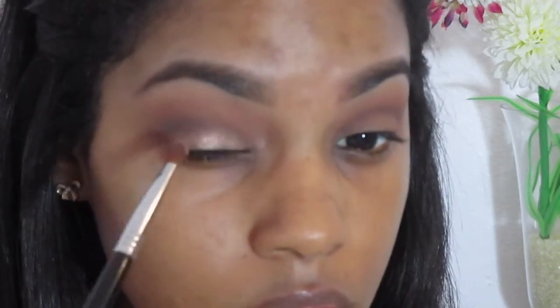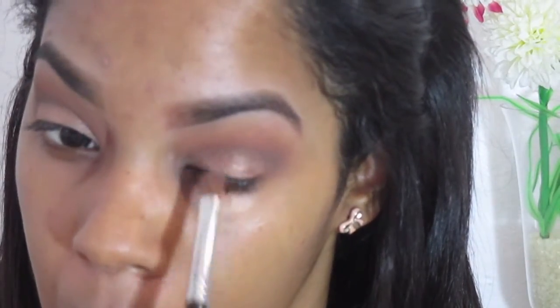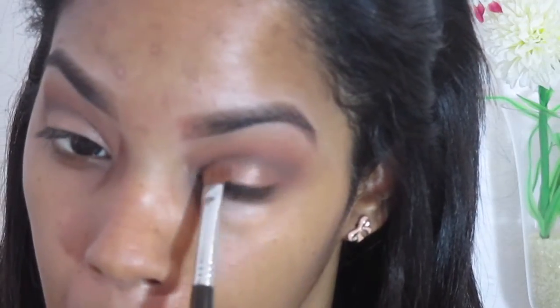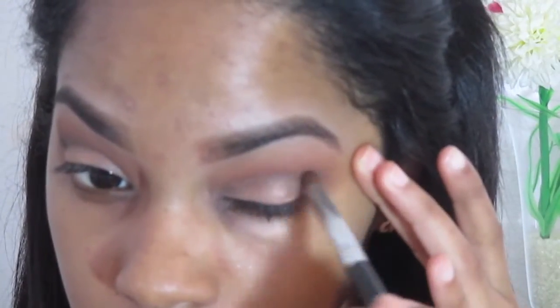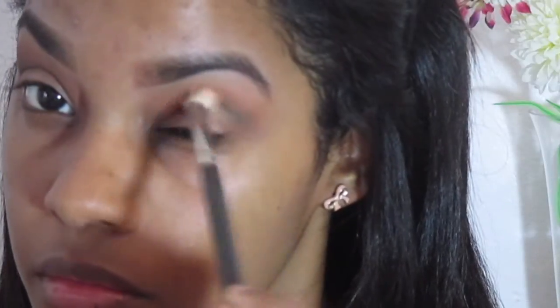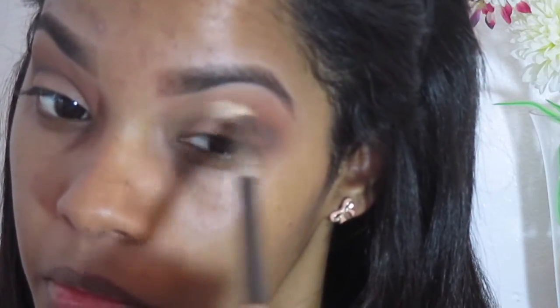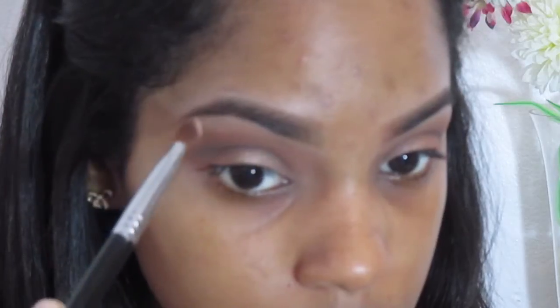Glisten is a bronzy champagne kind of eyeshadow — it's very pretty. Then I went back into Deep Brown and reapplied that eyeshadow, and with a clean blending brush you want to blend that out. Now to highlight my brow bone, I'm taking Nude from the palette.